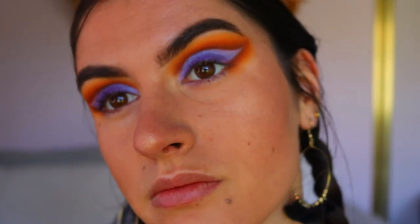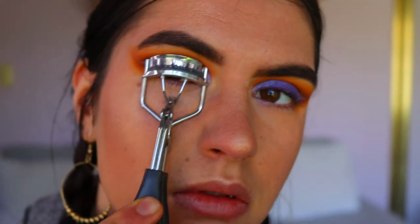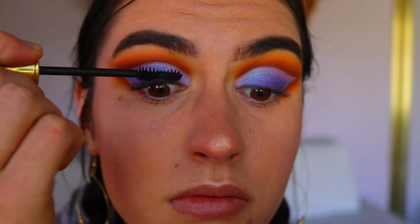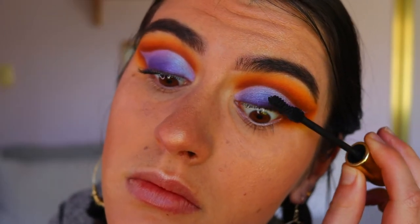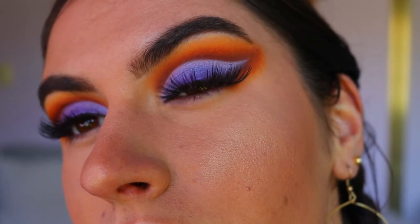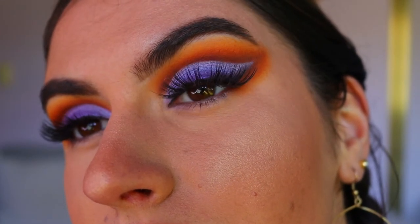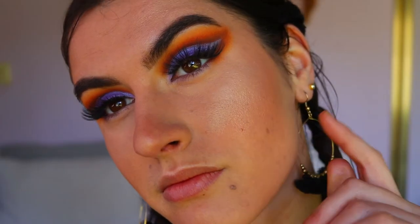Once you've done that, we're going to curl our lashes and apply some mascara. I'm going in with the Argan Wear mascara from Physicians Formula, coating my lashes nice and black and getting them ready for falsies. For the false lashes today I'm going in with Icona Lashes in the style Make Him Miss Me — I absolutely love this style, they're very elongated and cat-eye, so they complement this look really well.